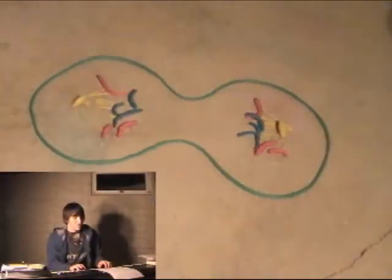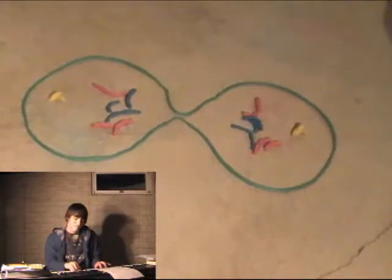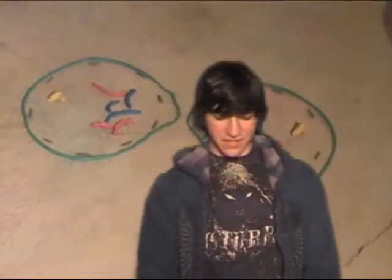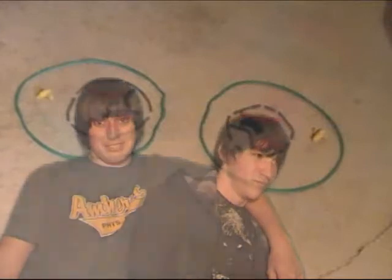Now entering telophase. The cleavage furrow forms and cytokinesis occurs, separating into two daughter cells. Spindle fibers are beginning to disappear and the nuclear envelopes are starting to reform. The chromosomes are reverting back to chromatin and the nuclei are reforming.